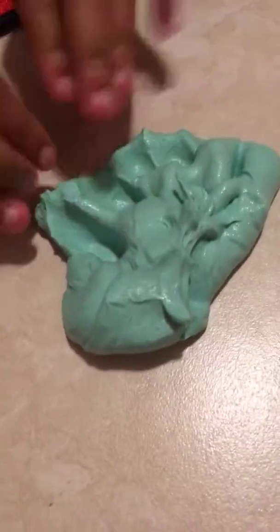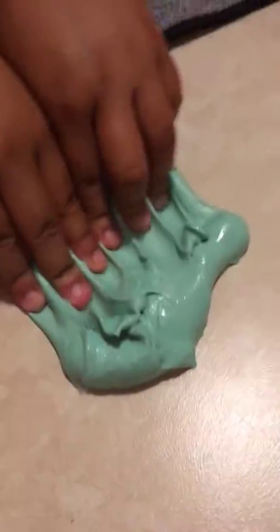This one is like an aqua color, aqua-ish. It smells a little bit fruity, like apples or something like that, and it's really glossy.